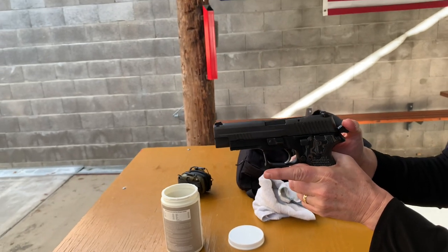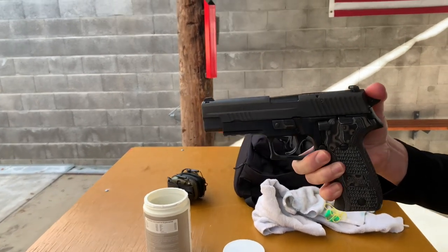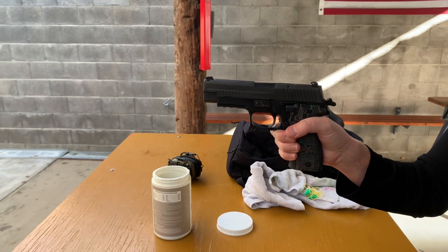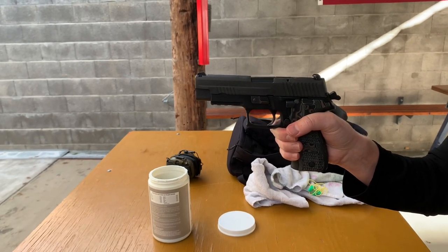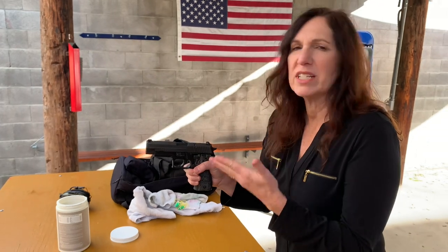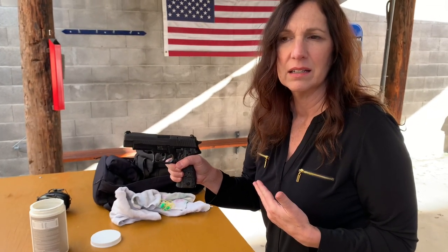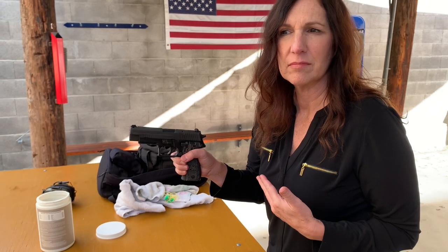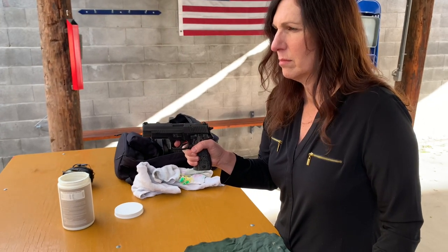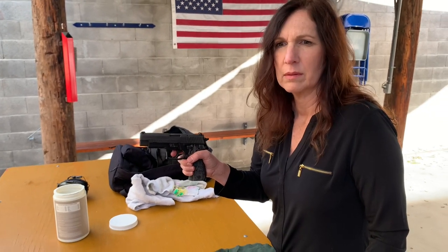Now show us a single action pull. Pull the hammer back — good. Watch that trigger go back quite a bit. Now she's in single action. The benefit of knowing this: after you shoot a round, you're going to be in single action with a very short reset trigger, so you can shoot again quickly without that big long pull between rounds. The idea is to keep the weapon on target flat and shoot as quickly as possible — that's the tactical advantage of the SRT.